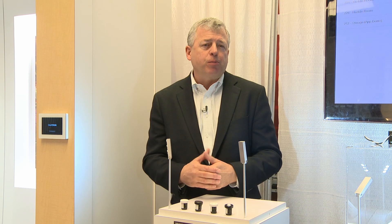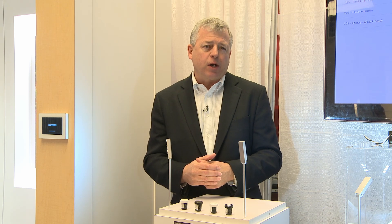Hello, my name is Eric Linds. I am the Vice President of the Global OEM Division for Lutron, and I'm here today to talk about a new product called the Athena Wireless Node.